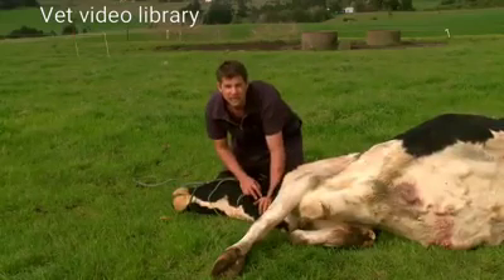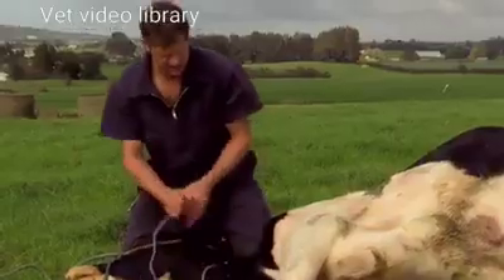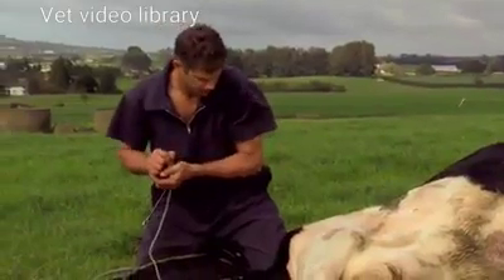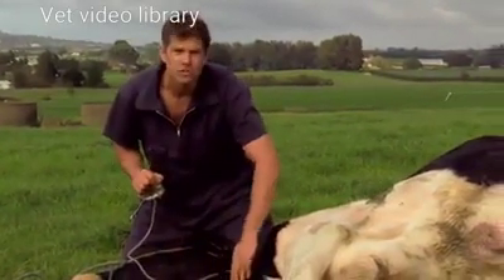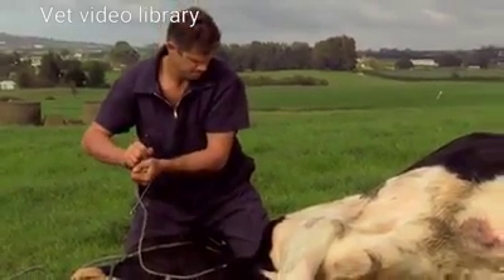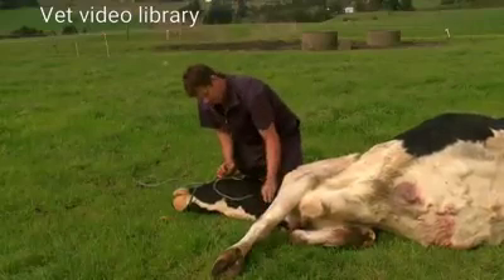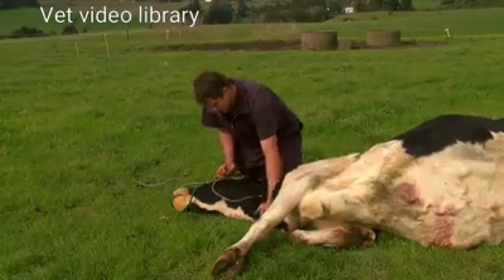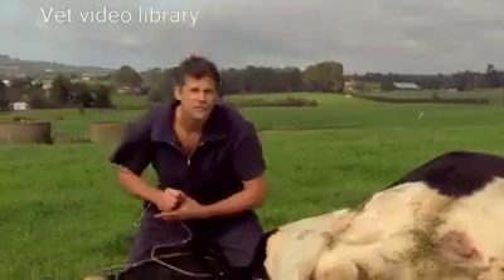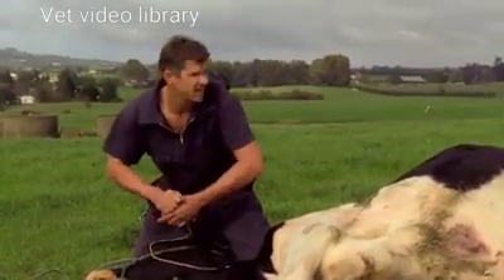Watch these cows — sometimes they can be aggressive, usually in the early stages, and they'll get up and charge you. I quite often give them a bag of calcium in the vein via the jugular at the same time. These cows are often twitchy and tremory as well, so take care — they can lash out with their legs.